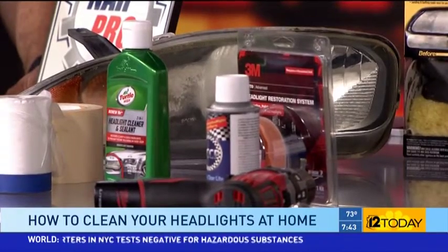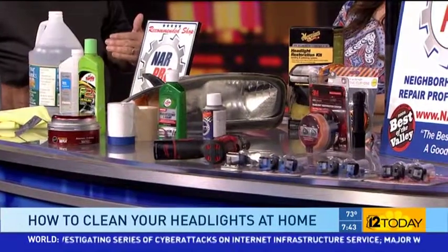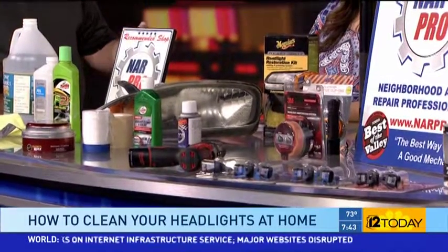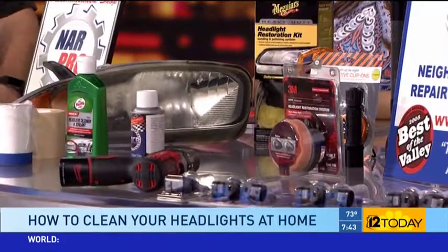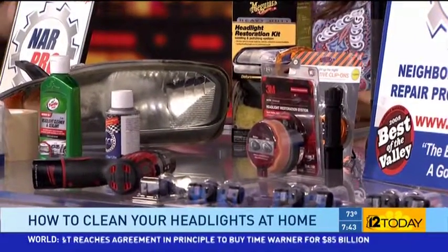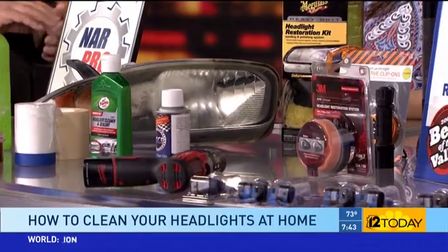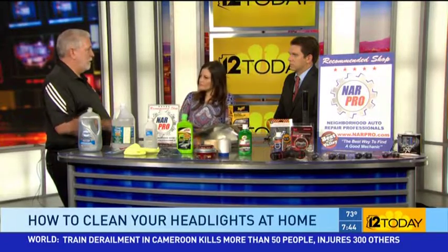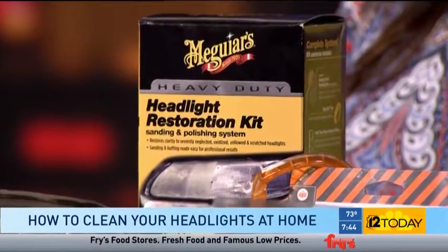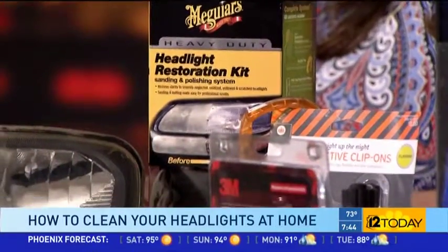Can you get pulled over for having dim or faded headlights? The law in Arizona requires a 400-foot reflective range — a little better than a football field — where you should be able to see a reflector. A lot of cars have bad lenses and are aimed wrong. Having headlights aimed incorrectly means you can overdrive your own light, and it can blind drivers coming the other way. Adjusting your headlights is just as important as keeping them clean.